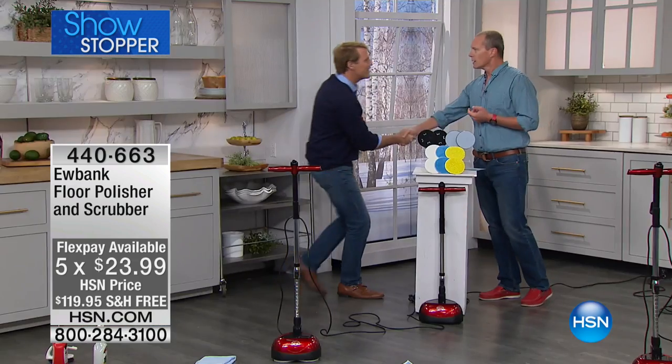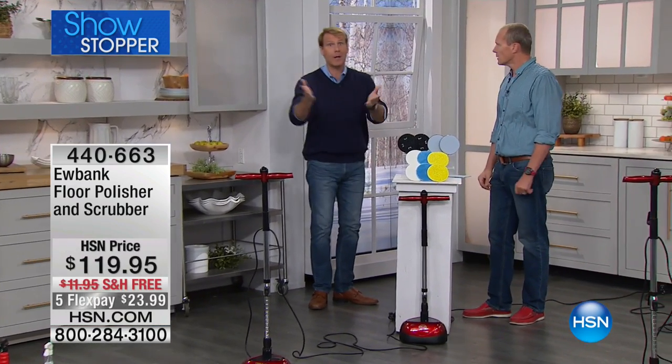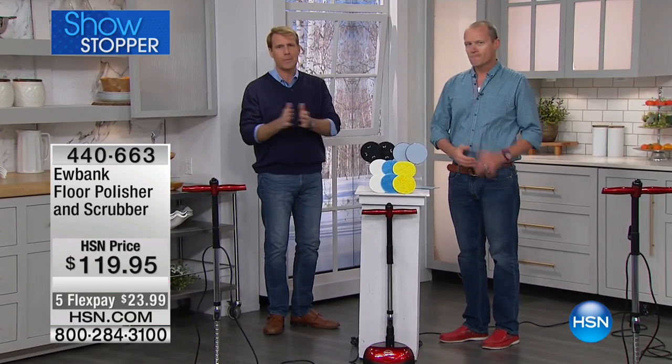Again, we have fewer than 500 of these available, so this is going to be a quick presentation until sold out. Kerry McNally is here. How are you, sir? Welcome. Hello everyone, I'm fantastic. I'm so proud to represent Eubank.